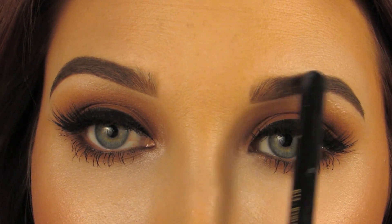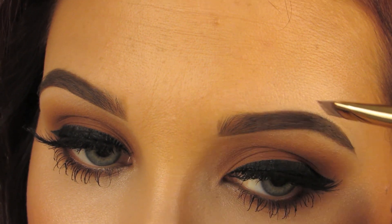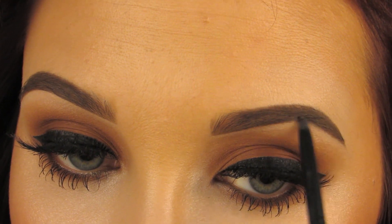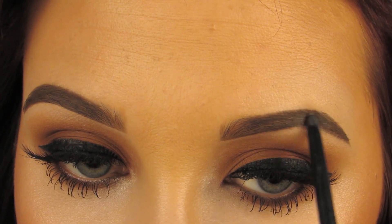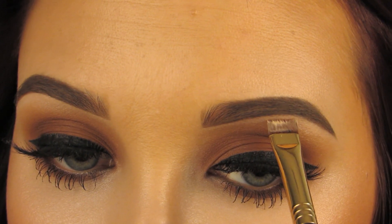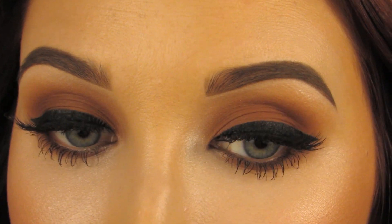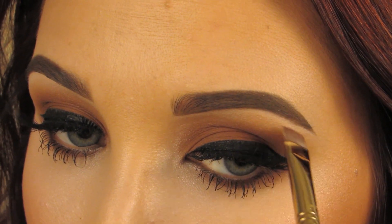Do you see how this one is rounded and this one is more angular? It always happens to me, so I have to go in and round this one out — this brow just wants to be sharper and harsher. I go in underneath and just round it in circular motions, bringing a little more Soft Brown product down to round that area out. And in this one area, that is totally filled-in product with no actual hair — I just filled it in to make it look more like the other brow, but you really can't tell with the techniques we're using.